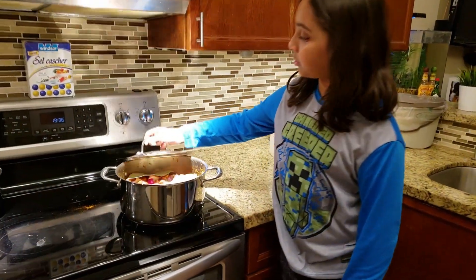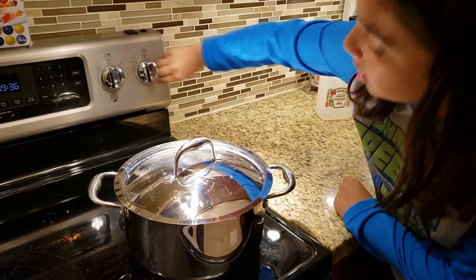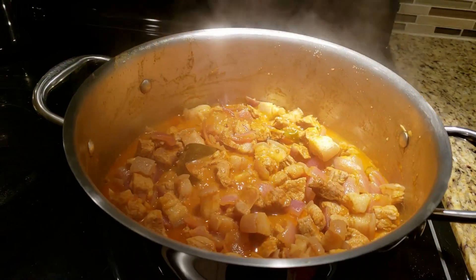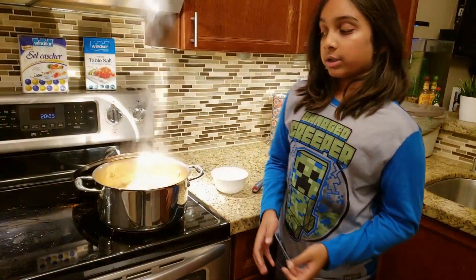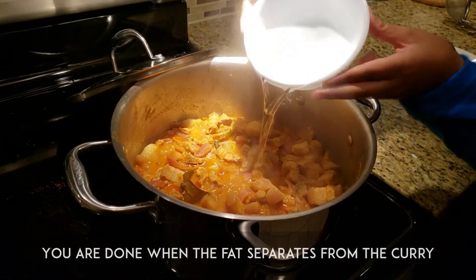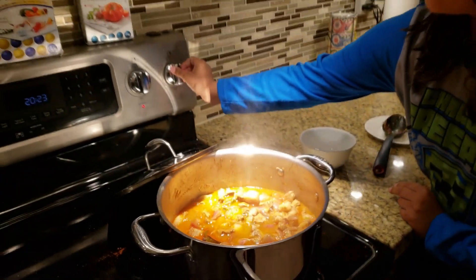Then you cover it, put the heat on medium, and let it simmer for 45 minutes to an hour. When it is almost done cooking, you add a cup of hot water, then turn off the heat.